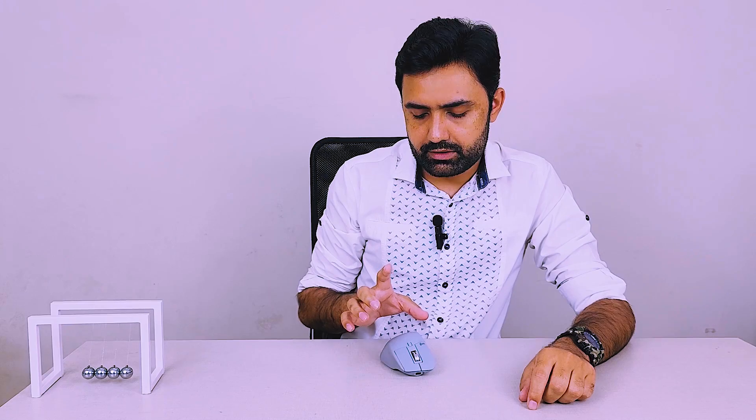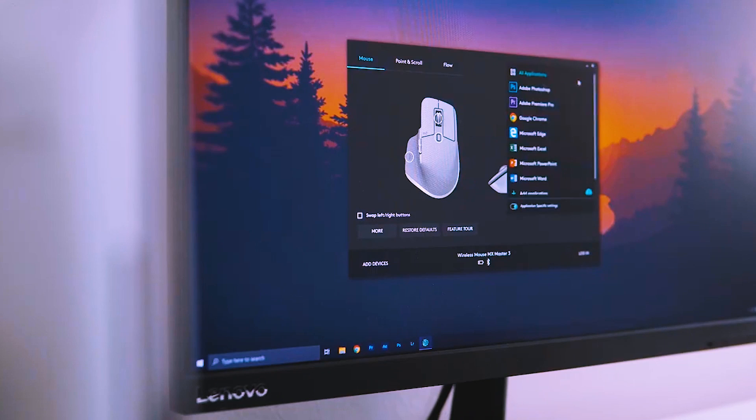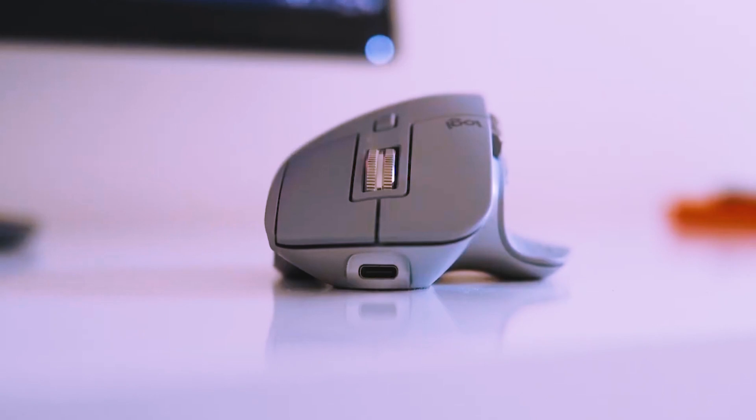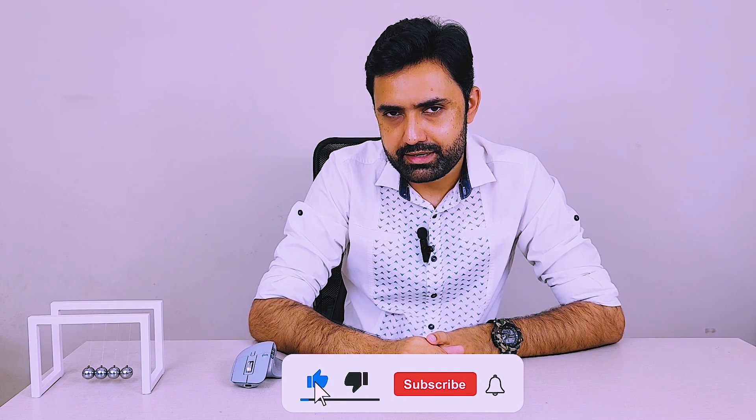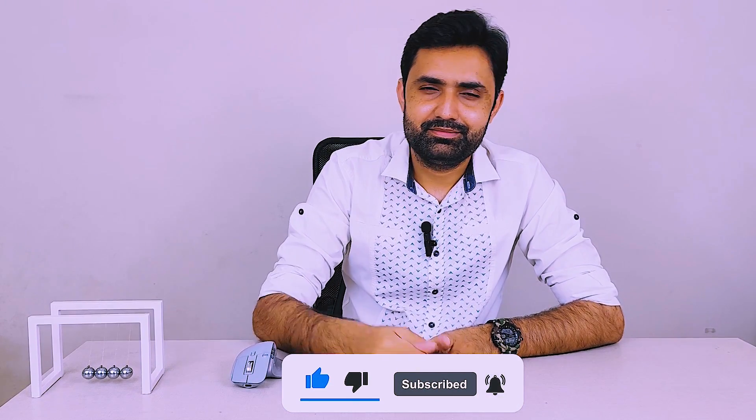Overall, this is an amazing mouse. I've been really happy with it after two years. This is not for gamers — this is for professionals, productivity workers, and office workers. Gamers can buy something else. This is designed to make you more productive, and it's called the Logitech MX Master 3. There's also a newer version called the 3S. I'll leave links to buy it in the video description. If you have the money, buy it!